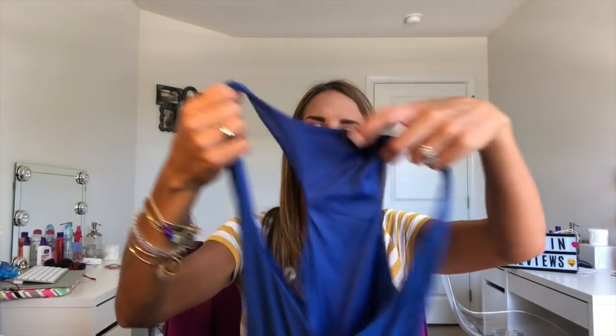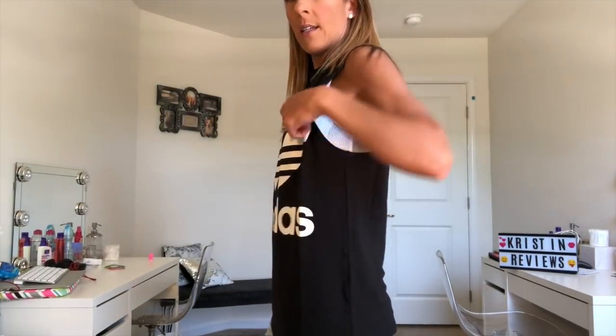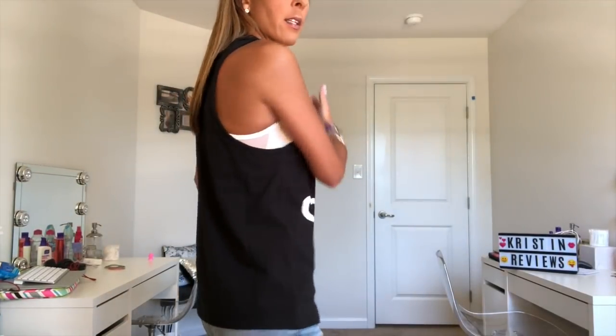The last item is this cobalt blue maxi dress — the Trixie Juniors Racer Maxi Dress in cobalt, size extra small, and it's $34.99. So those are all my items. I'm gonna try everything on for you. Here is the Adidas tank — it's open on the side, really cute. Here's how it fits in the back. I like it a lot, it's really nice. It's a size extra small and it fits really nice on me.